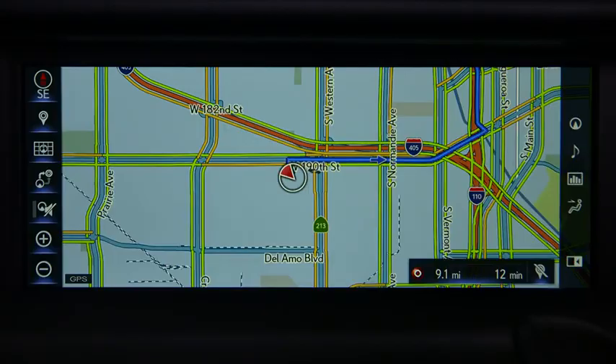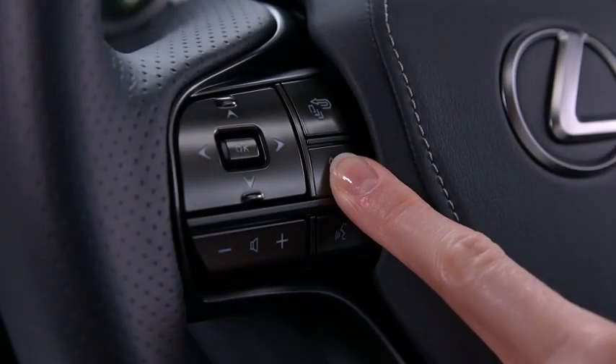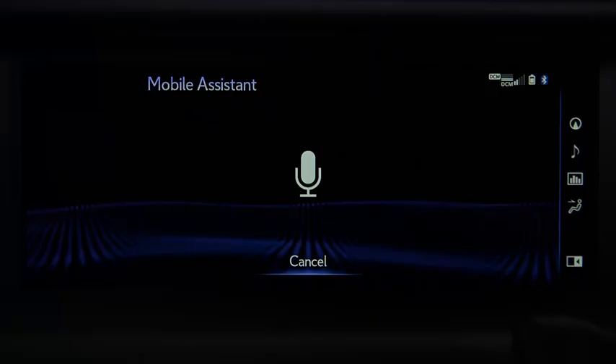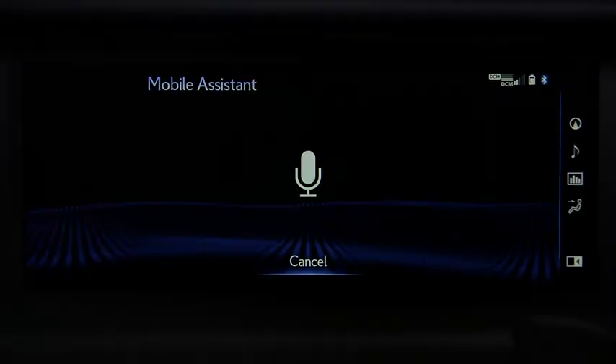To activate, press and hold the phone button on the steering wheel until you hear the beeps. When the mobile assistant screen appears, the system is listening. A green microphone also appears in the center of the tachometer. Speak your command normally and without pauses: 'Call Tom Smith mobile.' The system responds: 'Calling Tom Smith mobile.'